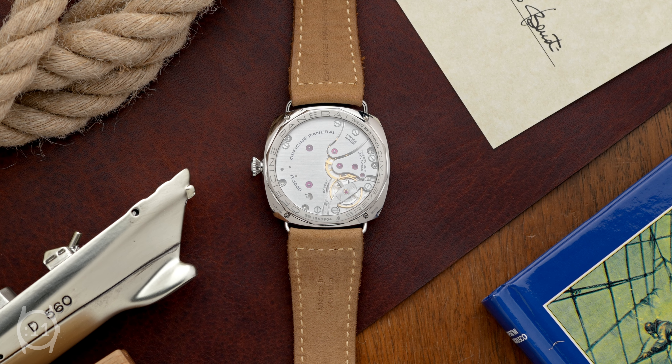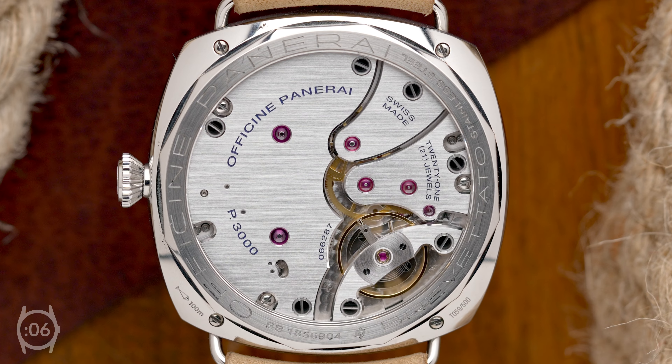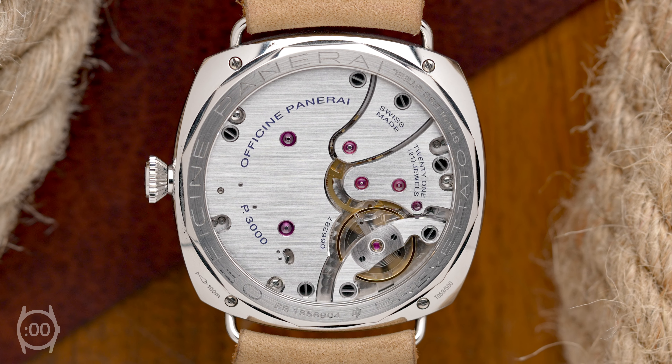While the original 3646 was powered by a Rolex movement, this model is fitted with the P3000, a classic manual wind movement developed in-house by Panerai that can be observed through the sapphire crystal case back.